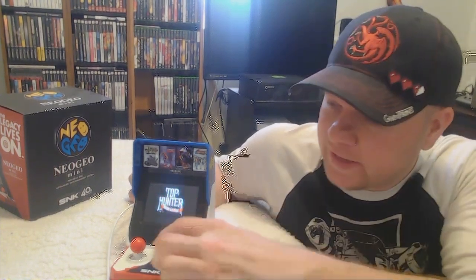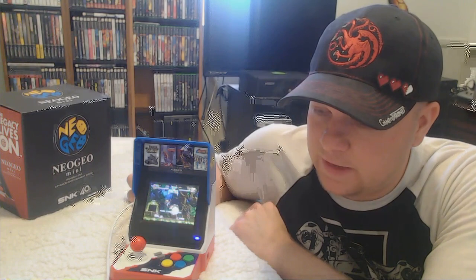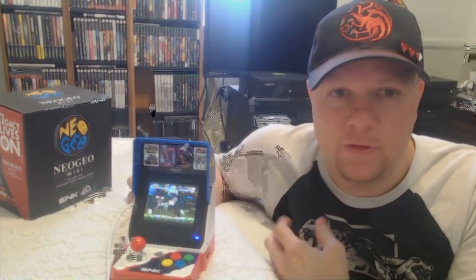Also, you get these nice stickers. The game selection is amazing — even on the Japanese version it has a lot of fighting games, but the International one has a much nicer, wider spread of games, so you get a little bit of everything. That's a real plus. The International one also has a neat little light next to the joystick. The power button is really good, the build quality is really good, and it feels really nice in your hands. The joystick is really nice. I really like everything about this thing.